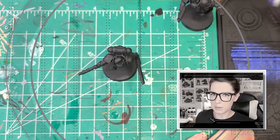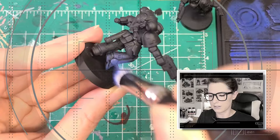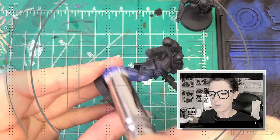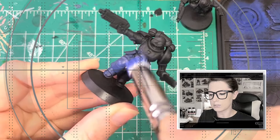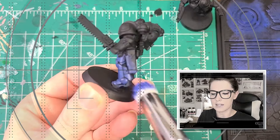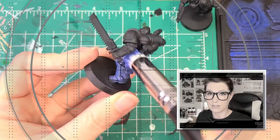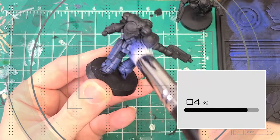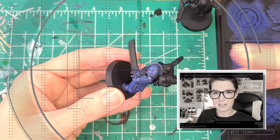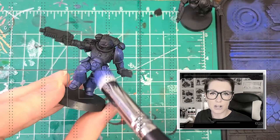Ultramarines — the sons of Guilliman. The Ultramarines epitomize what it means to be Adeptus Astartes. They are beacons of nobility, honor, and discipline in a galaxy riven by darkness and disorder. No chapter holds the Codex Astartes in such hallowed regard as they, and they have utilized its tenets and strategies to achieve glorious victories over 10,000 years. Few, if any, chapters can match the efficiency, speed, and skill with which the Ultramarines apply their deep learning of the Codex's tactics and strategies.